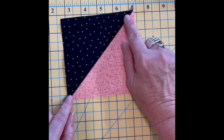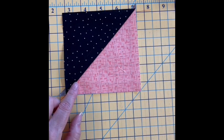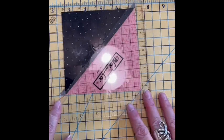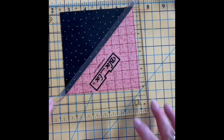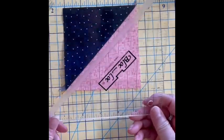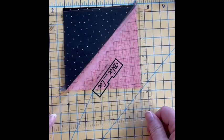When you press them to the dark you still have these dog ears and your block may not be perfectly square. So I am getting out one of my favorite tools in my arsenal — it is my block lock ruler — and let me show you how that works. I'm sorry for the glare; maybe I should turn off this light so that there's no glare. I am going to lay my block lock ruler on my half square triangle. This is a six and a half inch block lock ruler — my most used ruler in my arsenal.